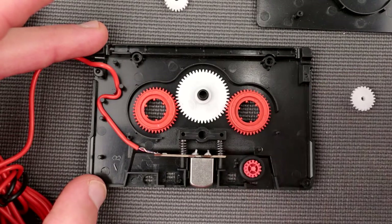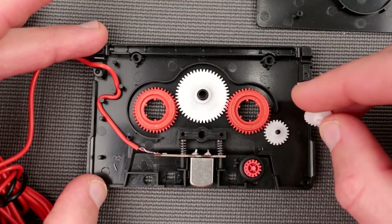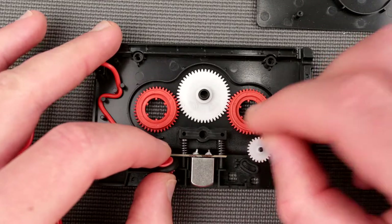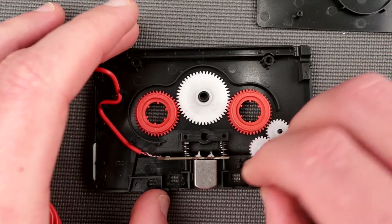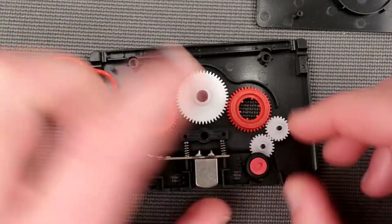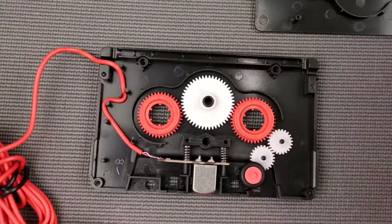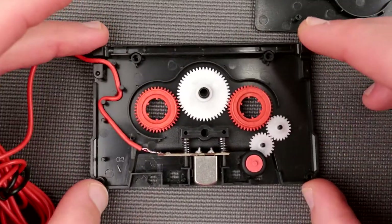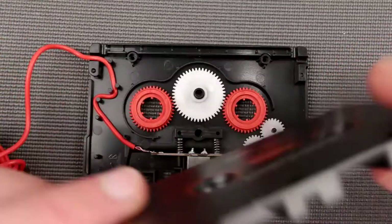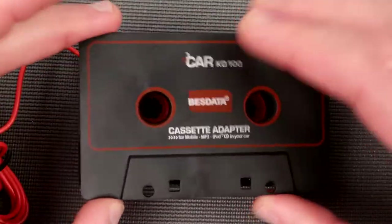This tiny one goes in here, and I don't even know, this one probably goes in here. So when the capstan and pinch roller rotate, all this will rotate. Clearly this is to trick some cassette decks into thinking this is a proper tape mechanism. Okay, there's nothing else to see here - it's pretty basic. Left and right channel wire goes directly to the head.